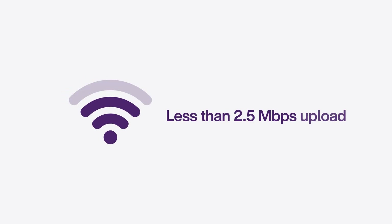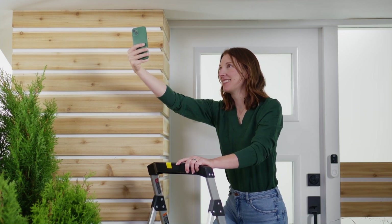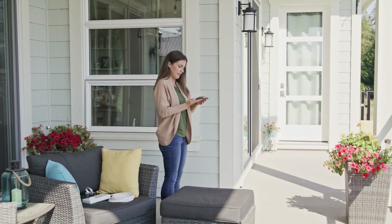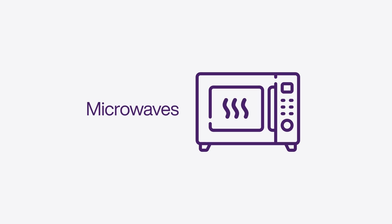If your upload speed is less than 2.5 megabits per second, you have a couple of options. You can find a different location for your camera and/or upgrade your wireless network. When considering camera locations, keep in mind that building materials like concrete or electrical signals from devices like microwaves can interfere with your Wi-Fi signal.